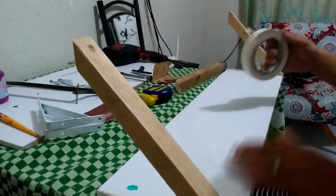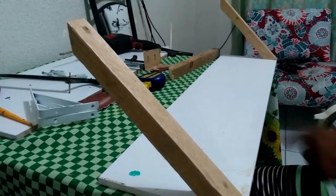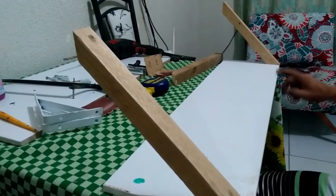Nós vamos pegar a fita, certo? E vamos passar a fita aqui para que não venha manchar de tinta, certo?